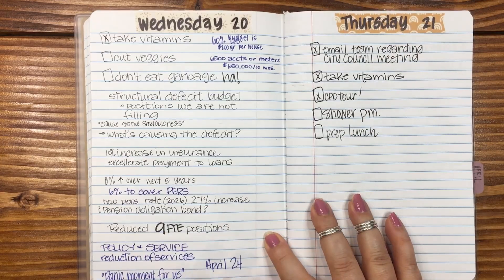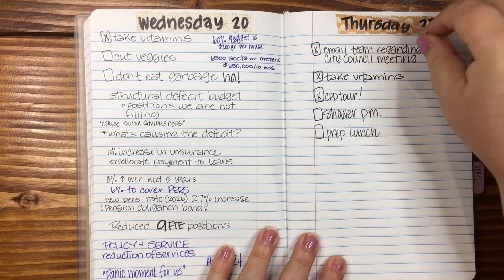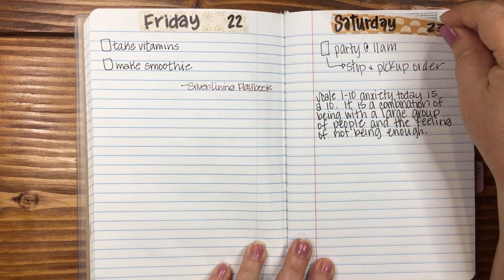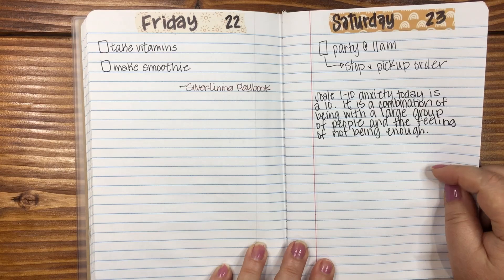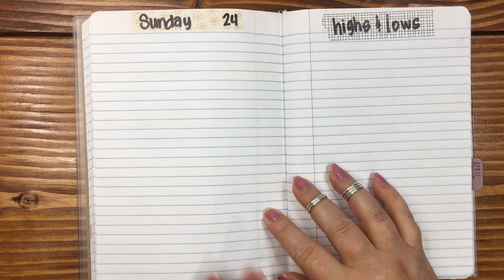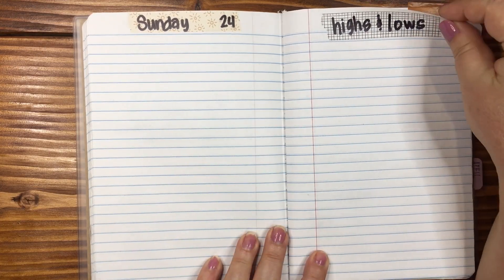Going through the dailies — they're going to get less and less. I think I was watching a City Council work session, so I was taking notes. It looks like I was at a 10 on the anxiety scale — that's good to know. Sunday, nothing. Highs and lows again just didn't work out.